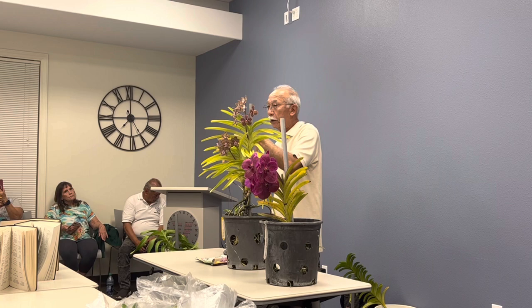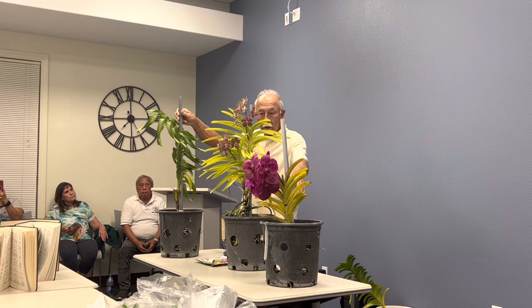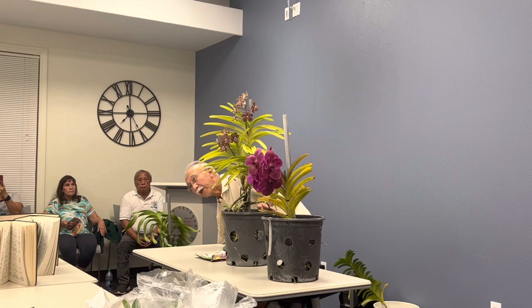What happens eventually is as it gets taller, it produces roots along the stem. Pretty soon you have this tall plant with roots, and all you do is basically cut it off and transplant it. These were all transplanted not that long ago — this one about three or four months ago. These are keikis from the main plant. This particular one is a hybrid — a Rhynchostylis by Vanda hybrid — and it has a propensity to grow keikis.